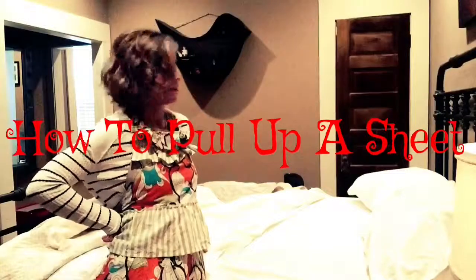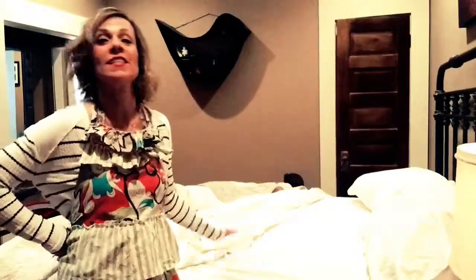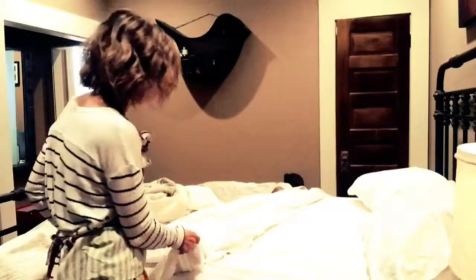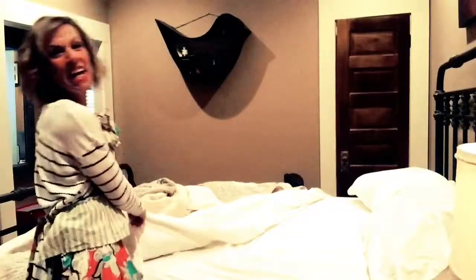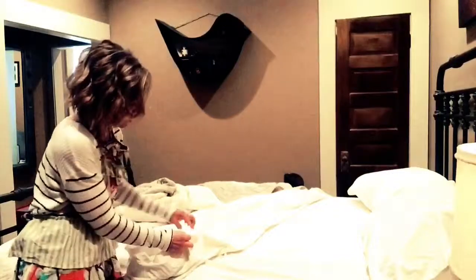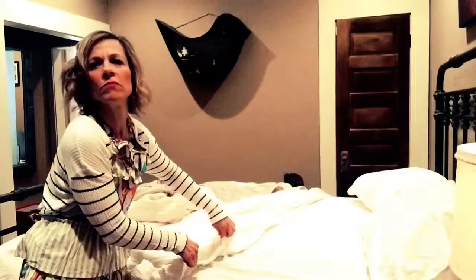So here we have an ordinary bed after a good night's sleep. I'm not going to show you the pillows that are skewed all about the floor, but I am going to go over just the simple process of pulling up this sheet. What you want to do is take the sheet that's been laying there and just casually pull it up. It's not hard and it's not heavy or anything.